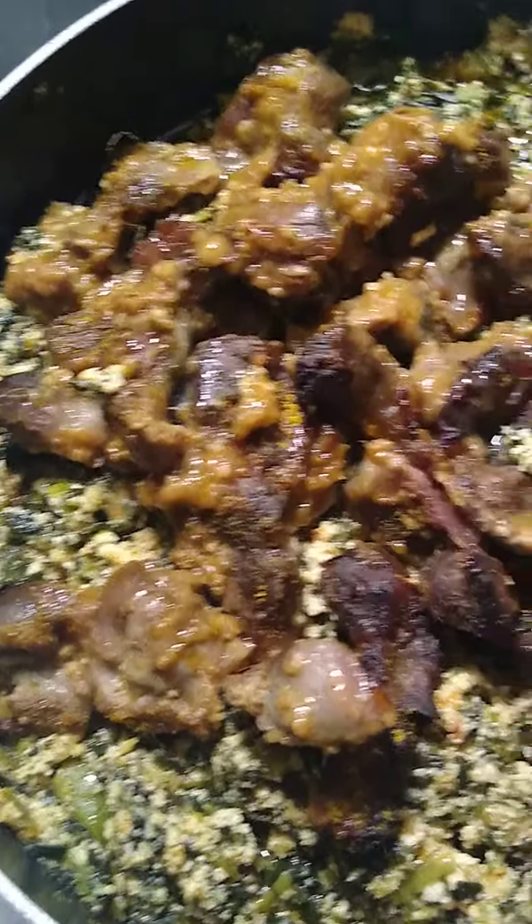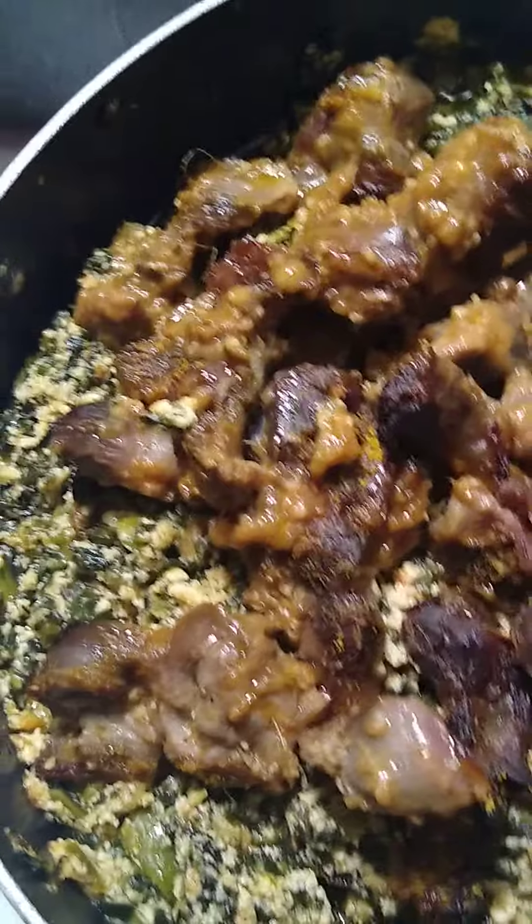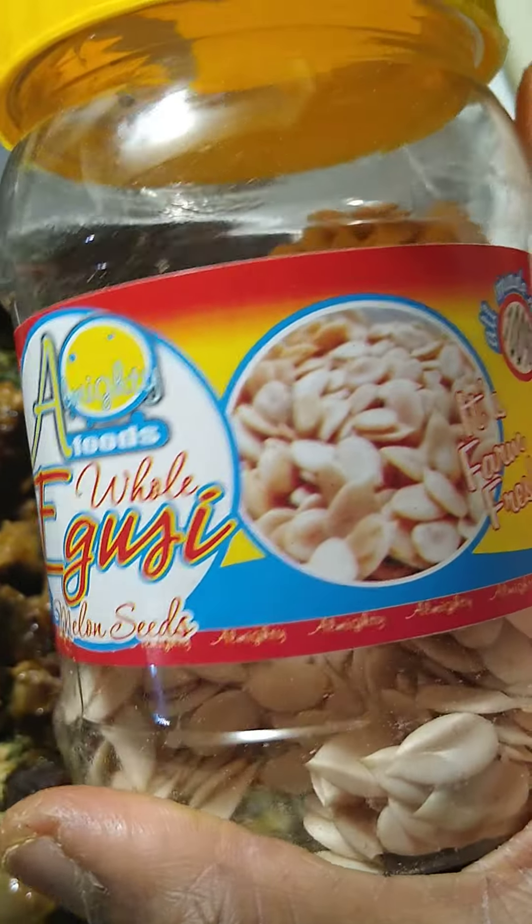I cook it up in a little bit of olive oil and some seasoning, and then when it's half cooked, I threw in my ground melon seeds. But I bought the fresh ones this time — the ones that are whole. I blended them with onion and let it sit for some time, then put it on the tomato sauce.